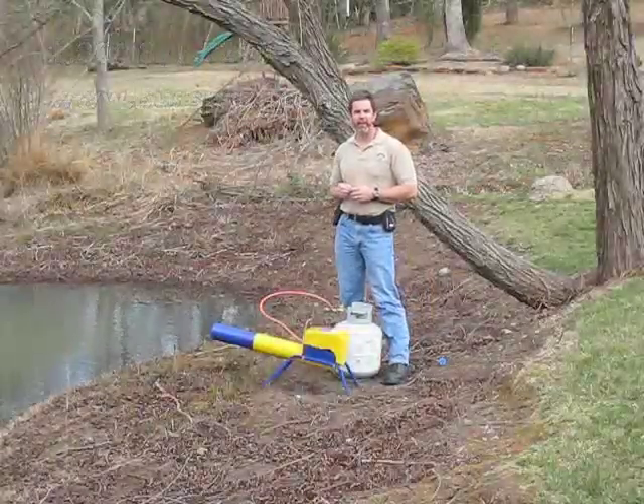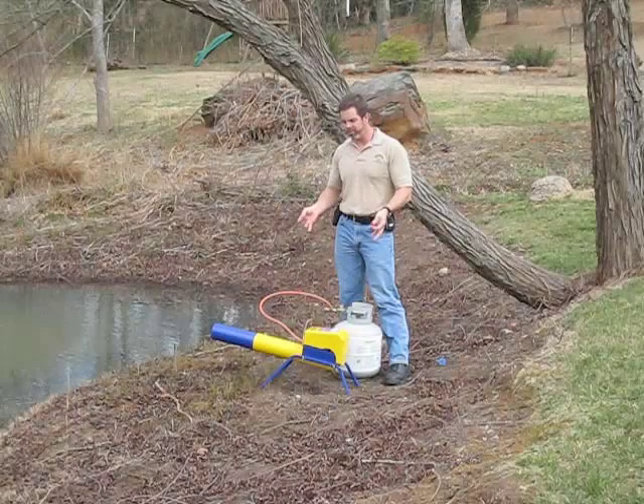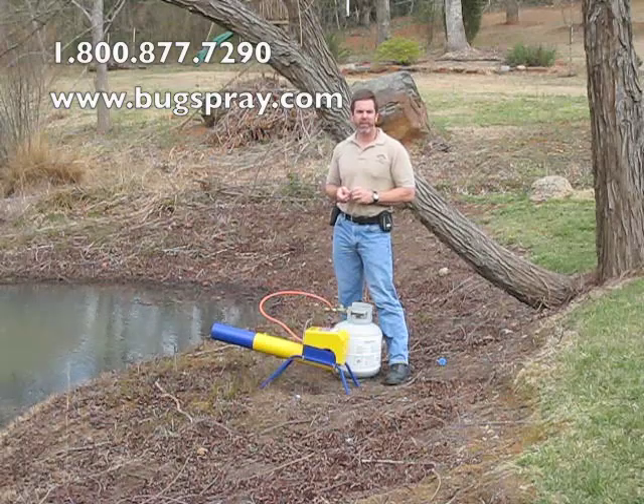Welcome to How-To Videos from Bugspray.com. Today I'm going to demonstrate the Animal Bird Cannon. It's a sound-emitting device designed for scaring birds and a variety of other animals out of an area.